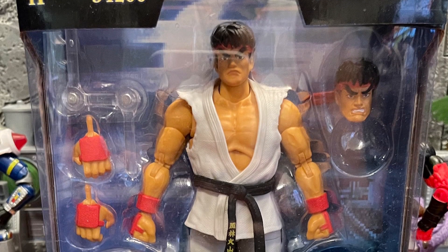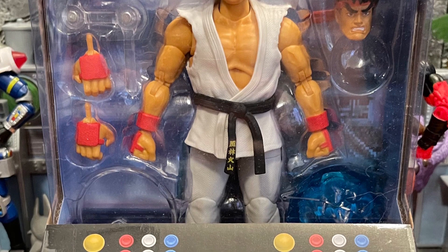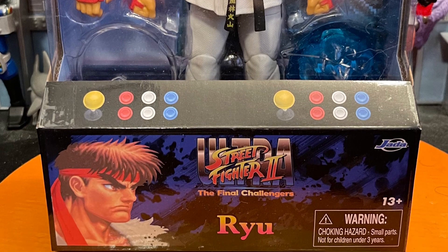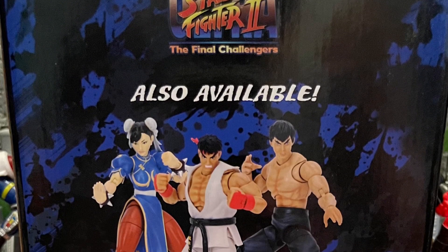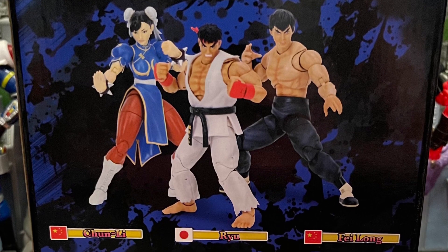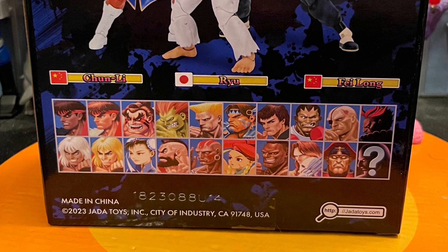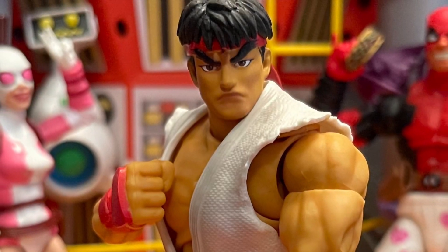What's up, all my nerd friends out there — this is Mr. Chill here. I want to give you guys my review and thoughts on Street Fighter 2 Ryu from Jada Toys. I was on the fence about getting this Ryu — I passed on it one time at Target. I was like, hmm, this Ryu figure looks good, but I'm gonna pass. I didn't know if I wanted to get into Street Fighter.